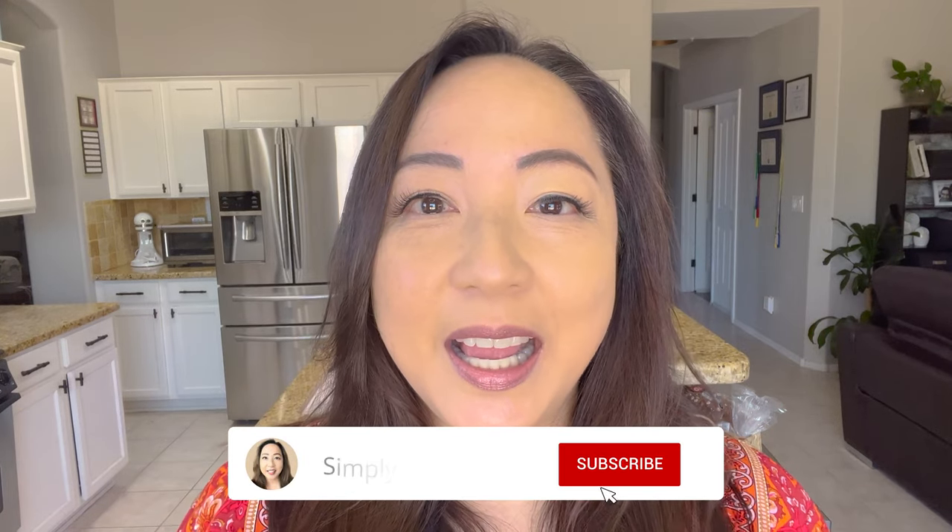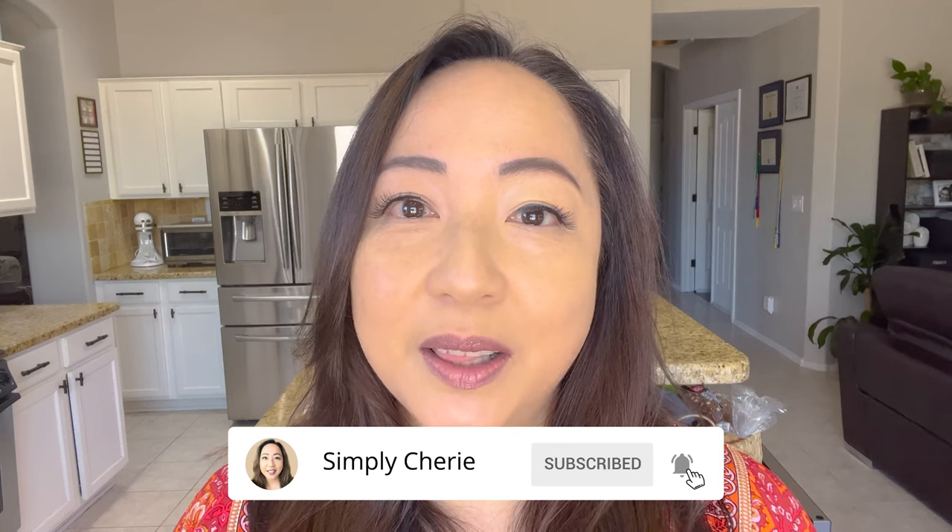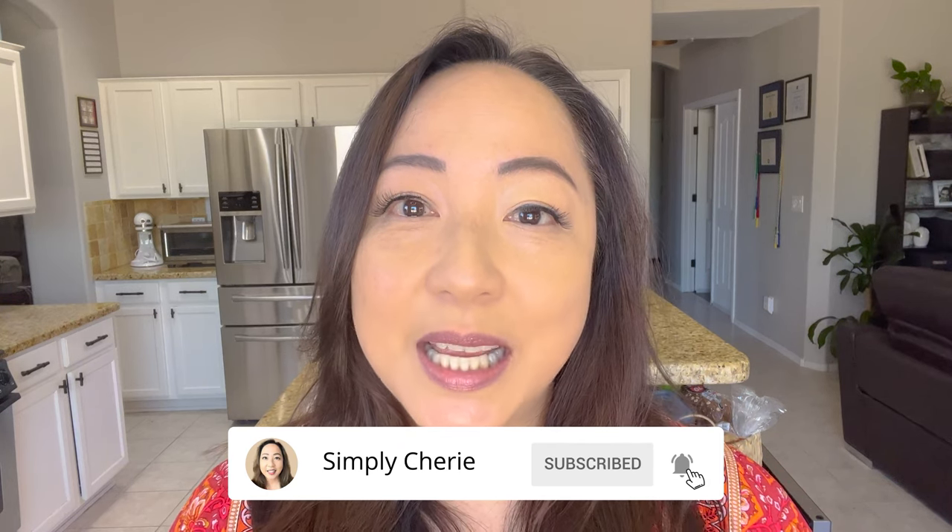Hi friends, it's me Simply Sherry. I help you organize your home, preps, and travel so that you can make life simple and special. Today we're in my kitchen and we are continuing my updated and organized kitchen series. We are going to declutter, clean, and organize the cabinet which holds my food containers. So let's get started.